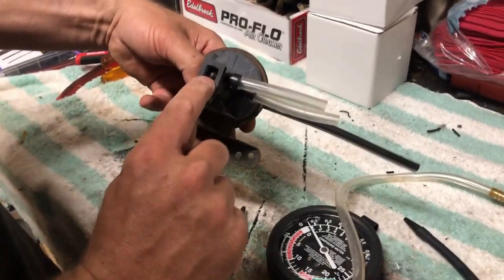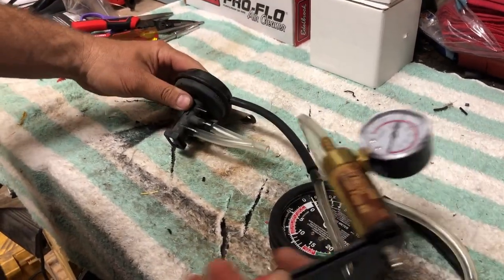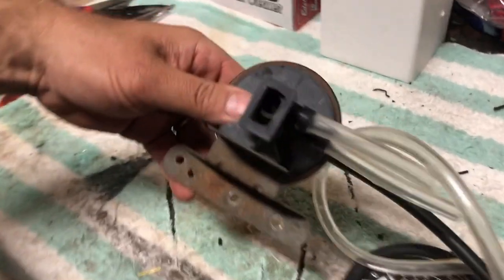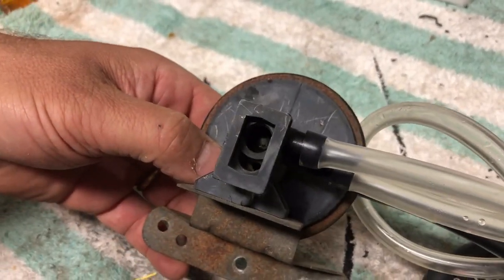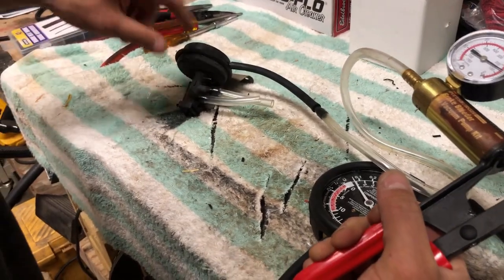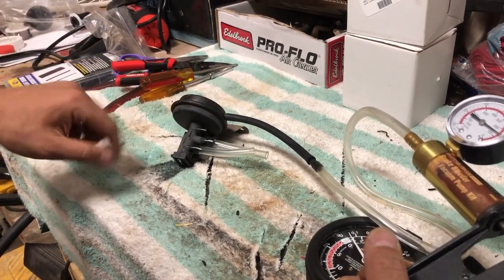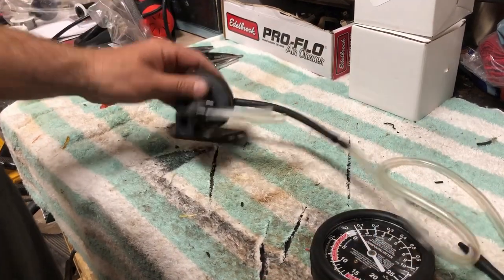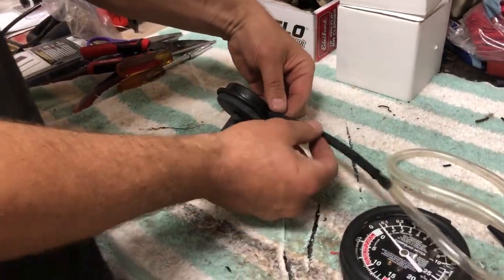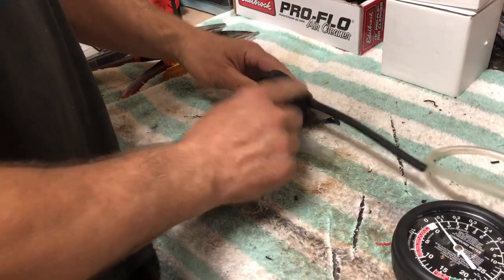So the first test is: can I get this rod to go up and down? You create vacuum and — there we go — that rod is up and it's holding. It only took about six inches of vacuum to hold that rod up. At this point vacuum would come in here and get sucked in, and when you let it go, it comes back down. Our first test is complete — the vacuum coming in through this hose is good and the rod travels up and down.